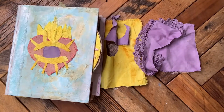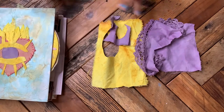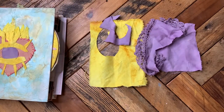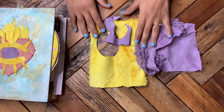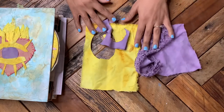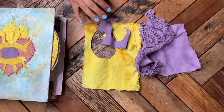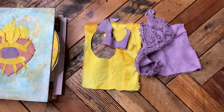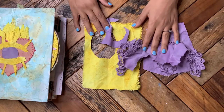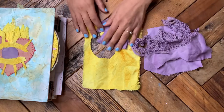You can use any fabric sheets, old clothes, or fabric that is already the colors you like — don't feel obligated to do this eco dyeing process. But I did want to share what I did because in one dye bath I get so much fabric — I can't tell you how much — and I just save it and use it in things like this.